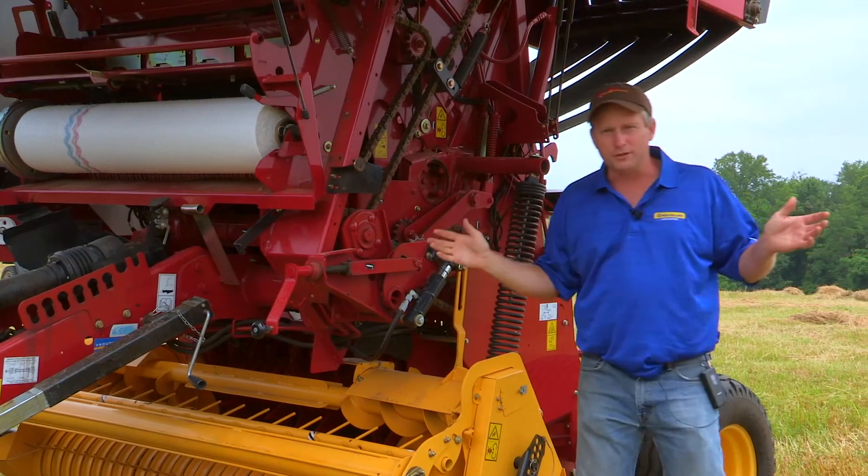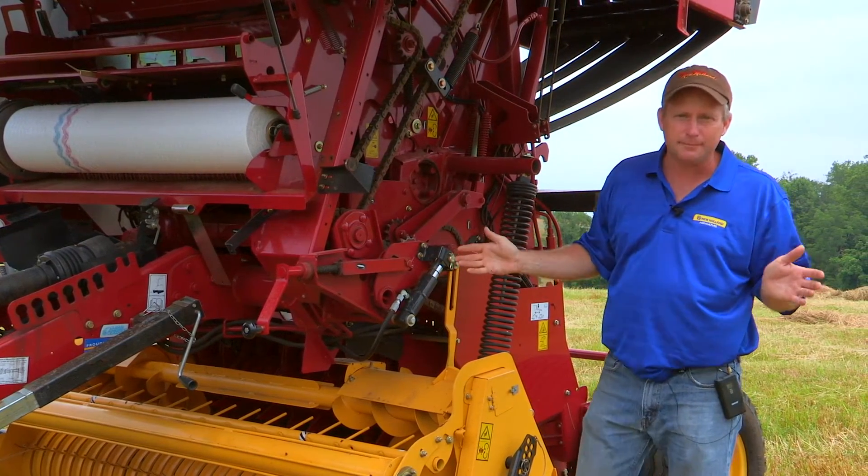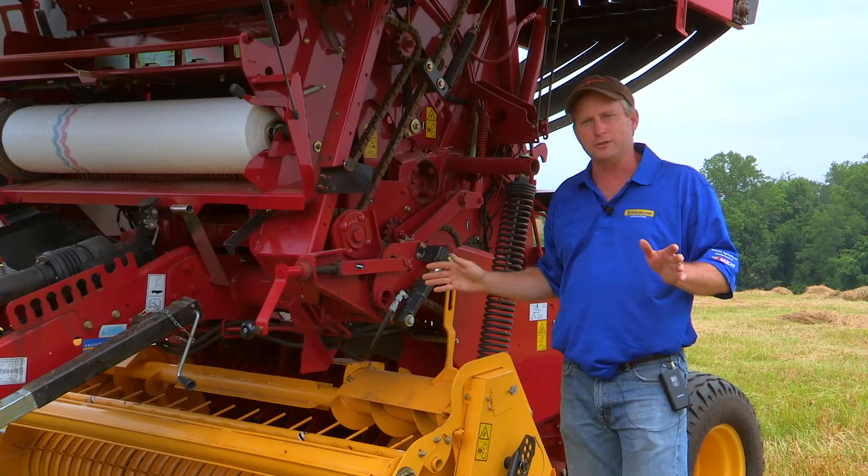I can do it back here in the middle of nowhere, I can do it at the shop — the cool part is I never have to get my operator's manual out.